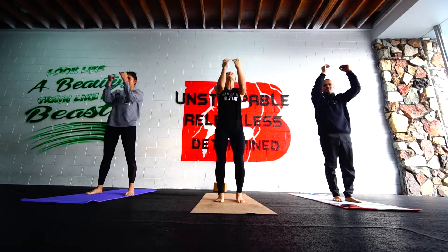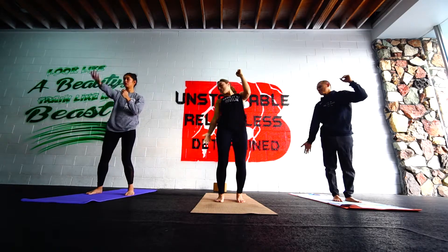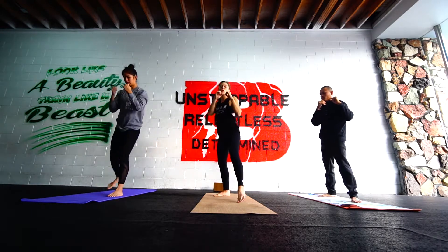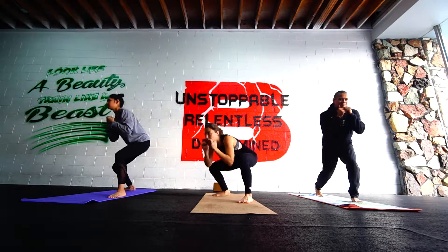We'll take it full speed now. Another inhale. Allowing the breath to lead. On your inhale, right arm back. Exhale, left arm. Exhale. Step back on your right leg. We're going to go jab, cross, hook, weave. Jab. Cross. Hook. And we sink away to that back leg and roll under.